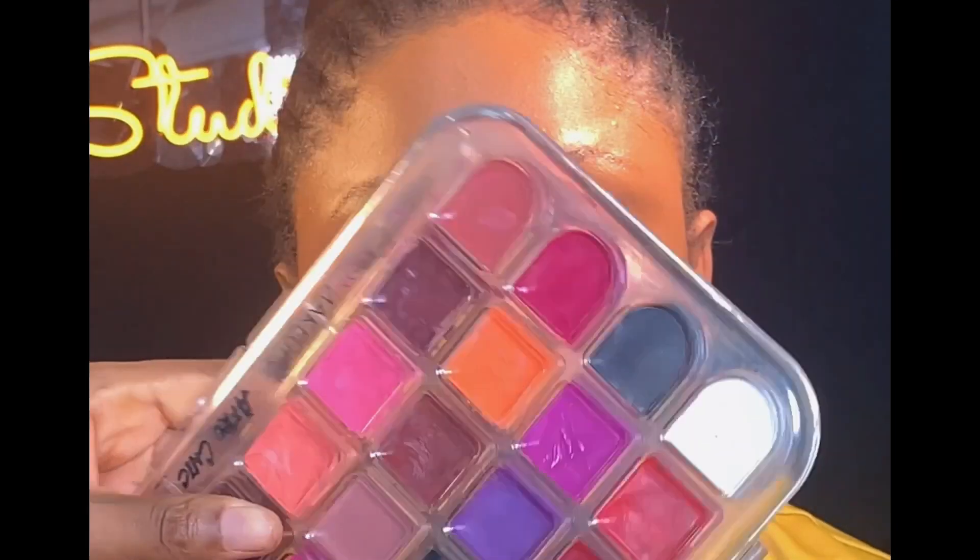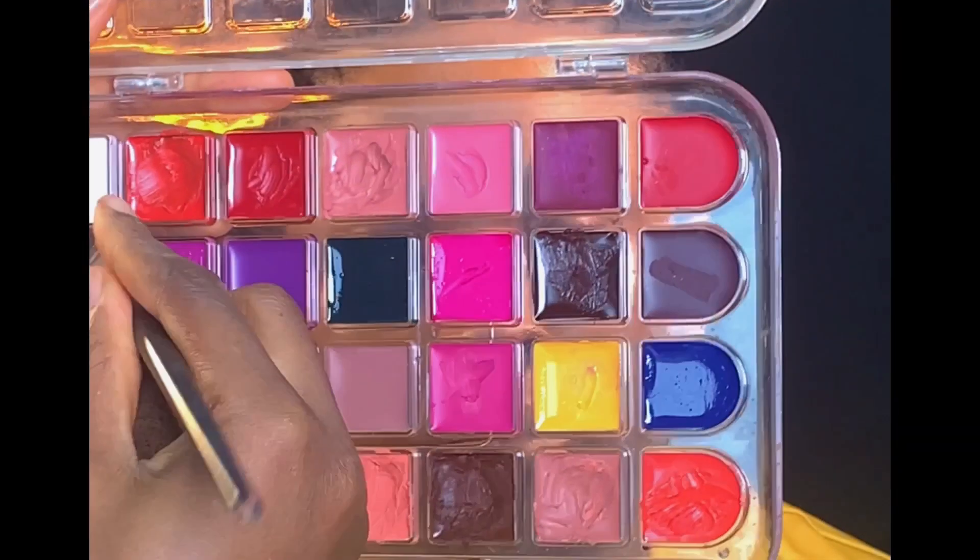Moving on to cream blush, I'll be using my Blossom lip palette. I'm just going to take this orange shade from the same palette and apply it above her contour.